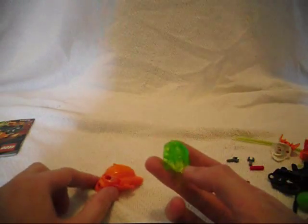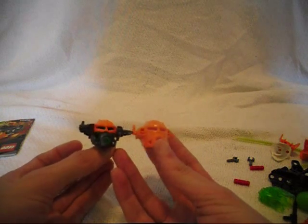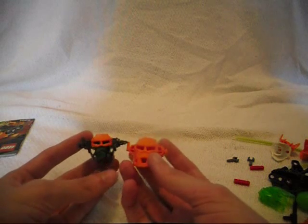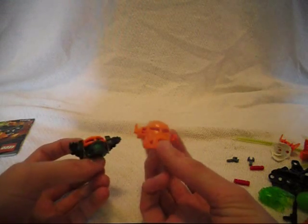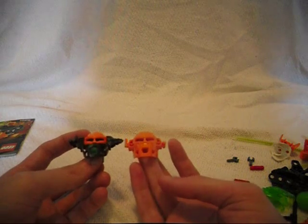A Xamersphere, a green Glatorian head, and last but not least, Nex's new mask. This is something I was looking forward to compared to the first version of Nex — they are quite similar. This will be a great mask to put on the Nex that I already have.